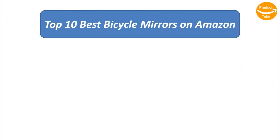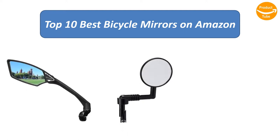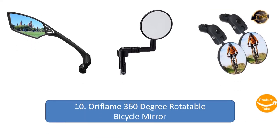We analyzed consumer reviews to find the top-rated bicycle mirrors on Amazon. I am going to review the top 10 best bicycle mirrors on the market.